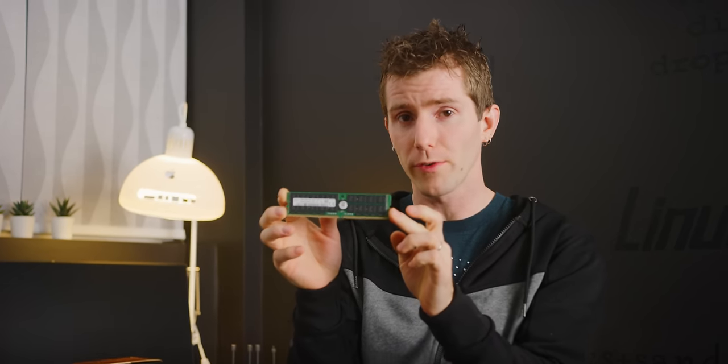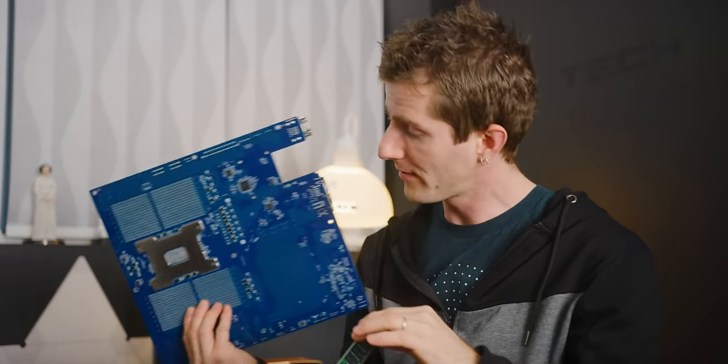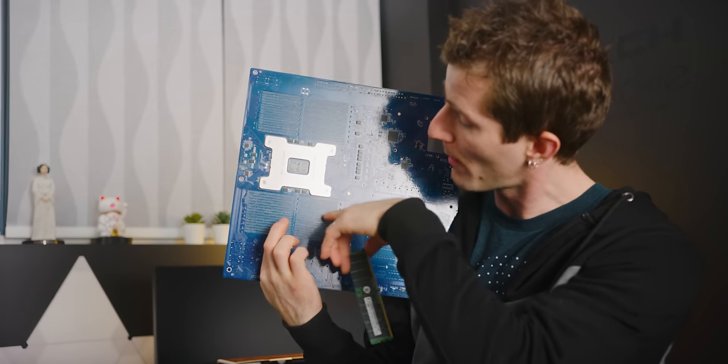Traditional registered server DIMMs operate in parallel, such that effectively each of the individual memory chips on the module is wired directly to the memory controller built into the CPU. That's where all the traces that you see running between your memory slots and your CPU socket come into play. There are two ways that you can increase the capacity of a memory module.